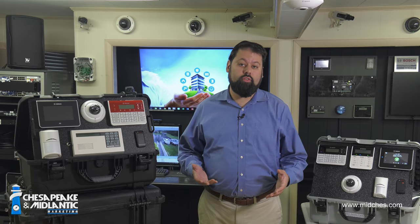In this video we're going to look at the B942 keypad from Bosch. The keypad is the way you interact with your alarm system. Think of it as the screen, the keyboard, and the mouse of your alarm system. So let's get started.